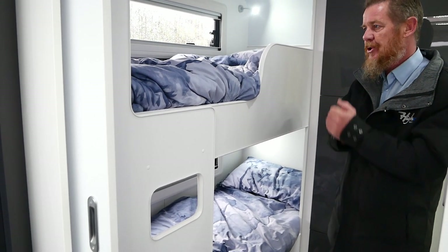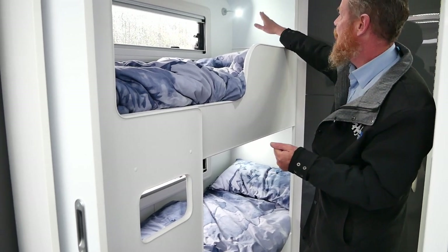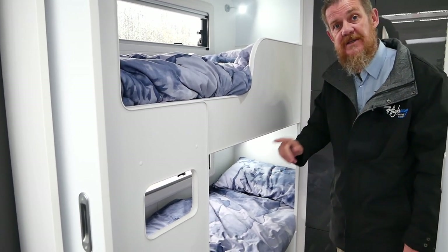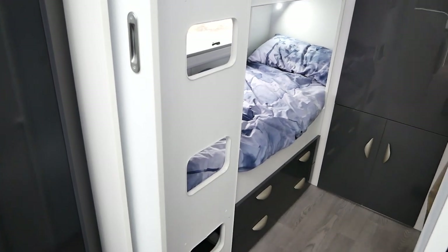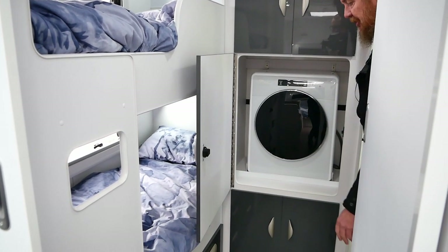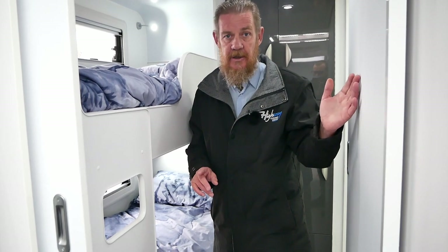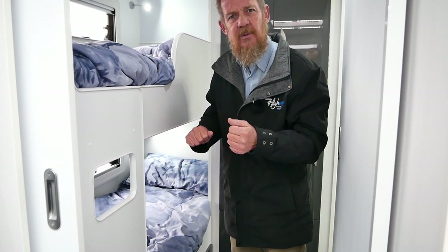For the kids, there are two bunks — one of the largest bunks on the market. Each bunk has LED reading lights with USB ports so they can charge their iPads or whatever. There are also twin Sirocco fans at the bunks to help circulate air and keep the kids cool, plus four storage drawers underneath and cabinetry above. Behind the big cabinet there's a front load washing machine. The kids' bunks are on the road side rather than the kerb side, so if you're outside entertaining, the kids won't be watching. There's also a sliding door to close off the kids' sleeping area.